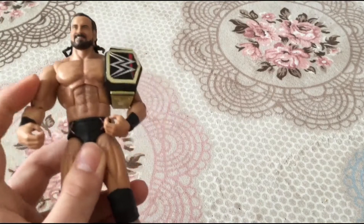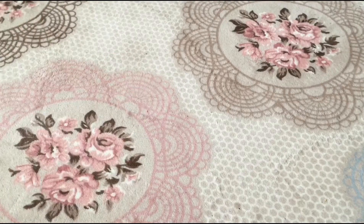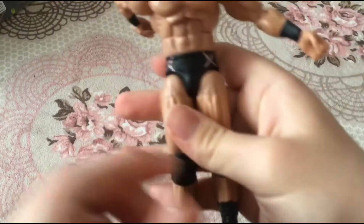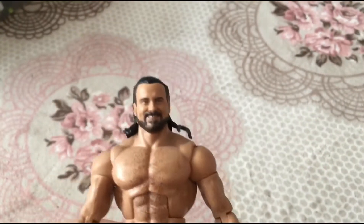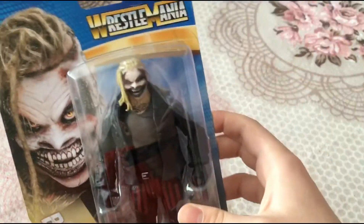I have the Survivor Series Elite — link in the description — but this is way better. Next we are reviewing the basic WrestleMania series Fiend. Here's the back — you can collect The Fiend and Bray Wyatt. The jacket on this figure is awesome — it looks outstanding. You can see the attire with the skull details, just like Seth Rollins' entrance look. Very clean.